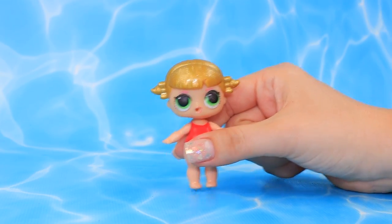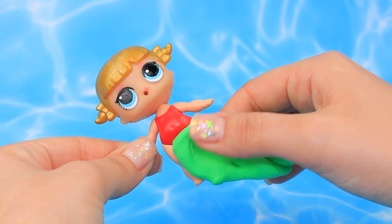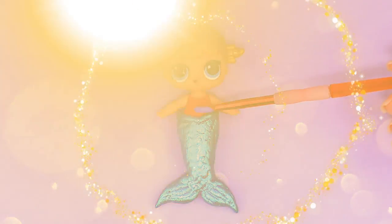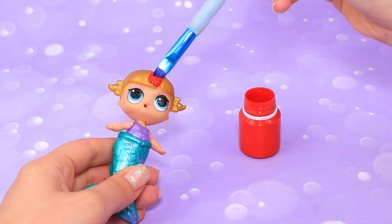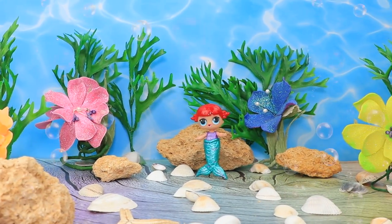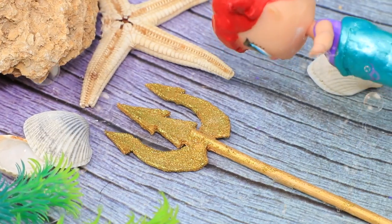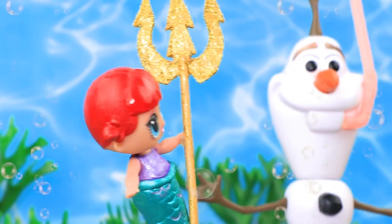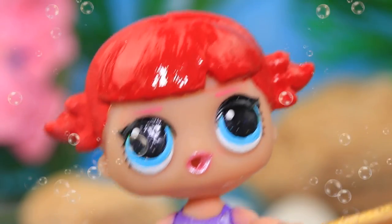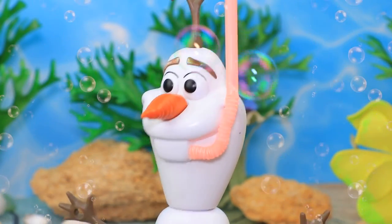Gradually the mermaid started to grow up — the baby has blue eyes. Make a tail and create a scaly texture, make the top lilac. The baby has bright red hair the color of corals. Ariel is studying every corner of the underwater kingdom. Oh, dad forgot his trident — I need to give it back. Suddenly she had an unexpected guest — it's Olaf! Who are you? Just a snowman from Arendelle!